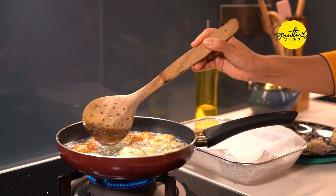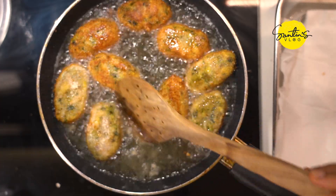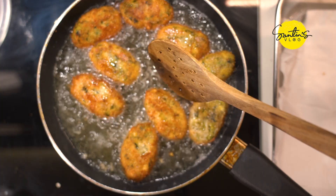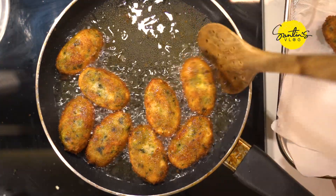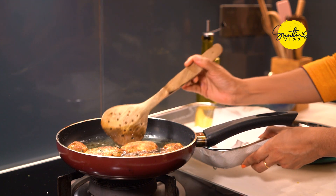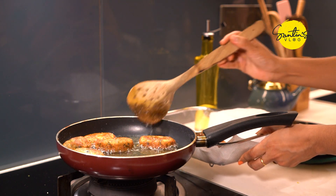If you have any ingredients, you can use the ingredients on high flame. Then we will fry the pan in a little bit.